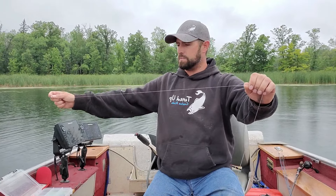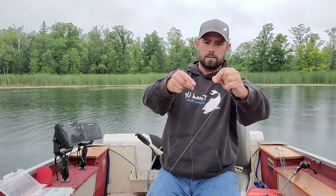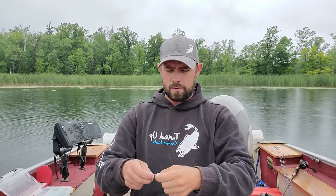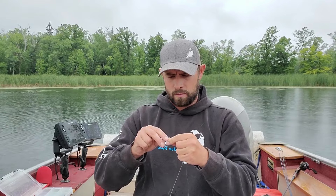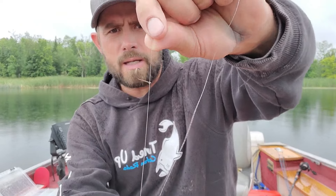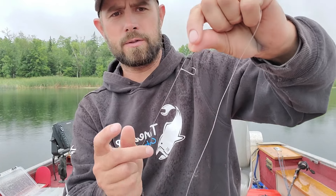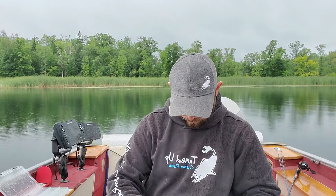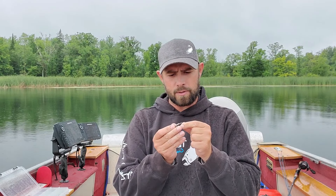The good thing about drop shotting is you can set this hook at any depth you want. I'm using a Palomar knot — it's my favorite knot to use. You'll have a long tag end depending on where you're at. Look up Palomar knot if you don't know how to tie one. After you tie your Palomar knot, your hook should be standing straight out at a 90-degree angle — that's what you want so the fish can come right up and bite it.